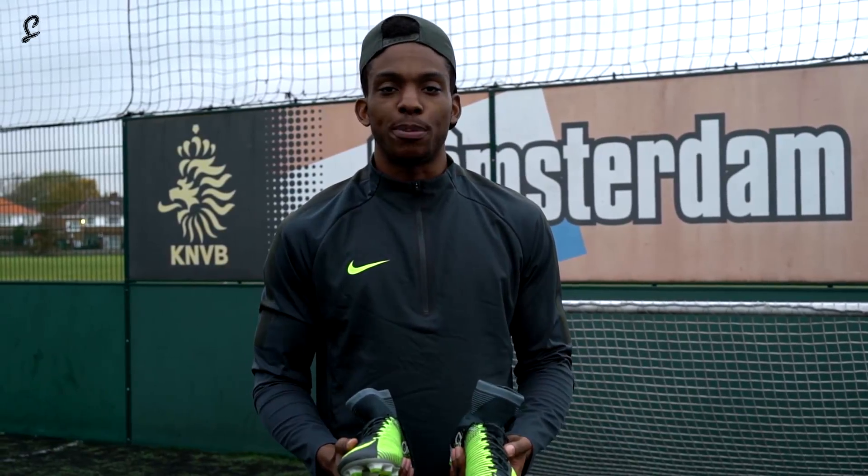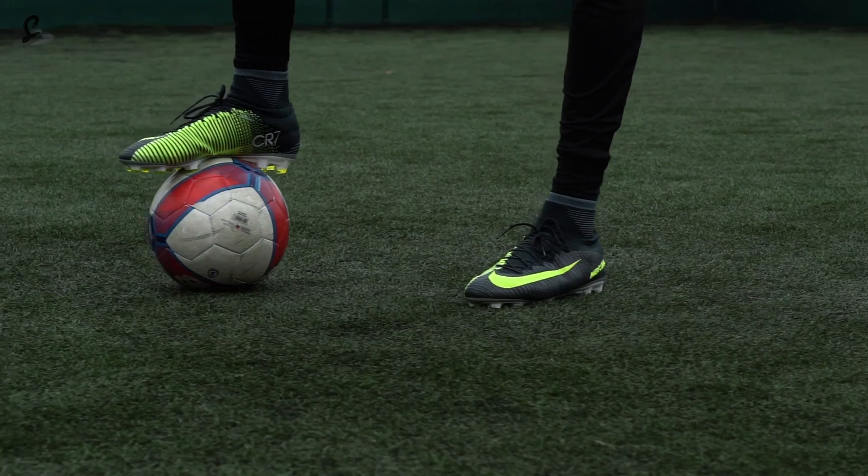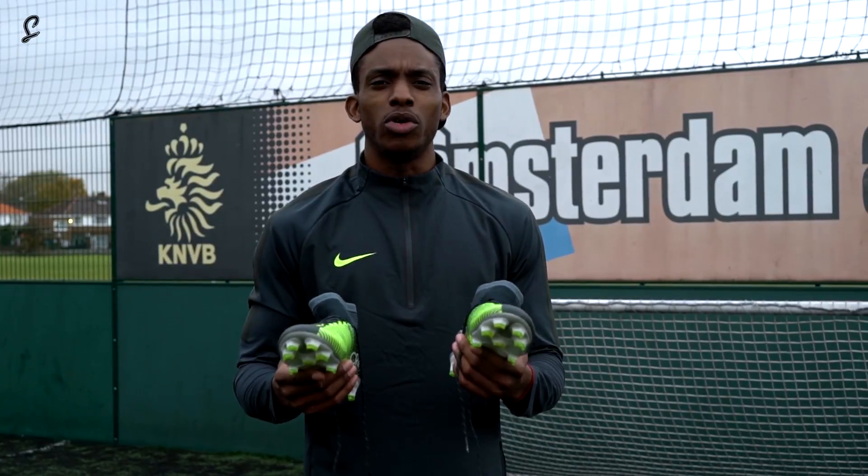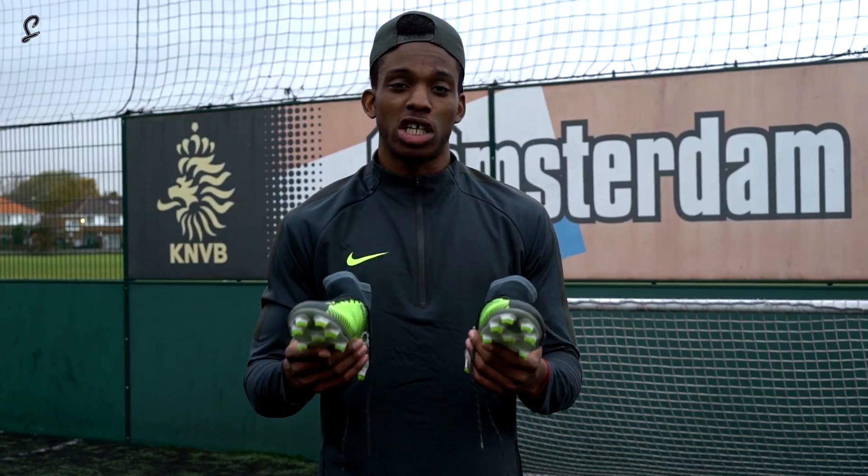What's going on people, it's Josh here from The Sole Supplier and today we are reviewing the Nike Mercurial Superfly 5 CR7. Now for those of you who don't know, they are the signature boot of Cristiano Ronaldo.